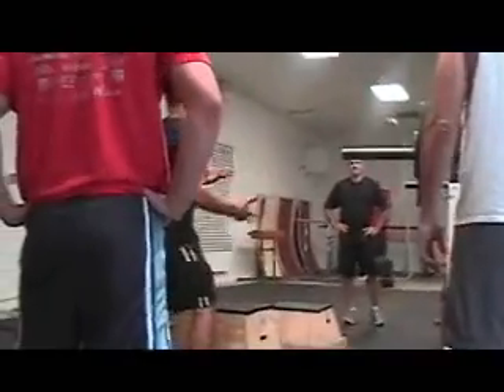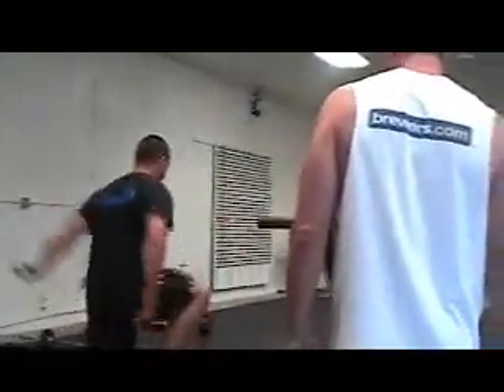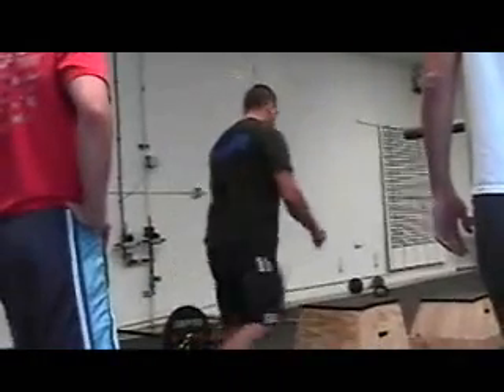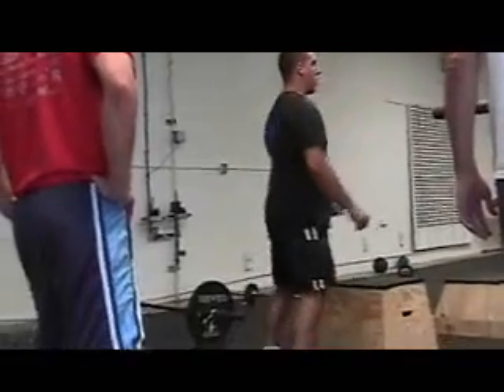Now you're going to need to stand up all the way. You can jump — stand up on the box and then step down. Or you can jump up on top of the box and jump off, making sure you get that hip and knee extension as you jump off.